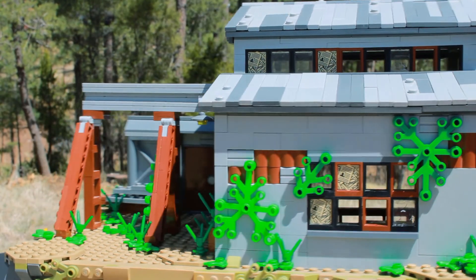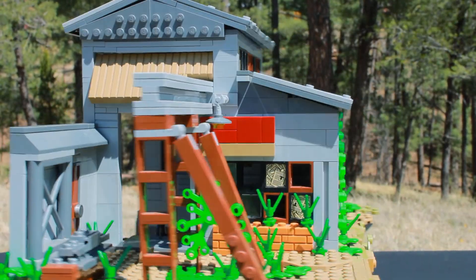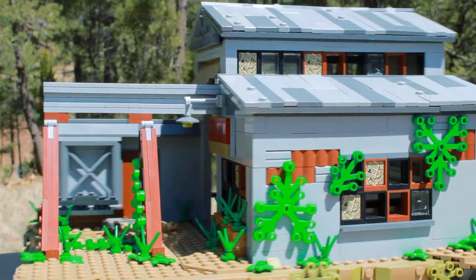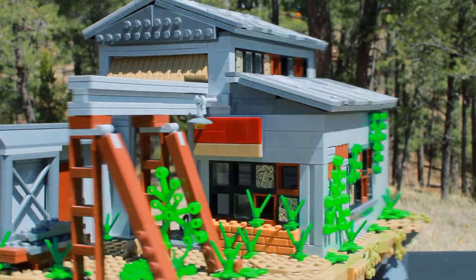Moving on from there, I added a ton of foliage to give this an overgrown vibe. Huge thanks to my friend the Jackhammer for sending me those plant pieces a little while back. I really like the color this adds to the build — without it, I just think it would look way too gray.